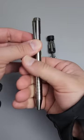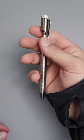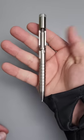Screwdriver on one side, and pen on the other. Yeah, I'm going to have some serious fun with this thing.